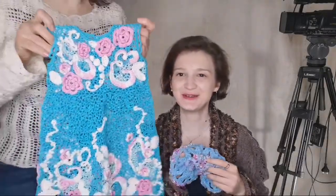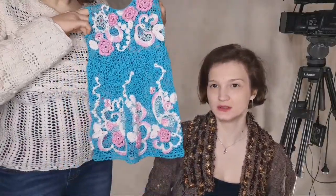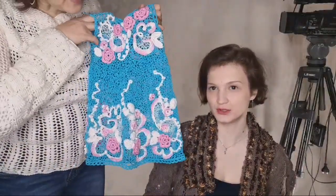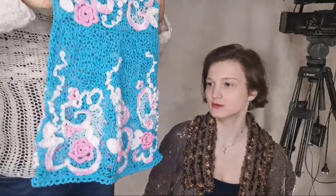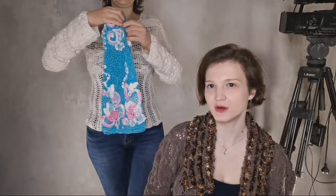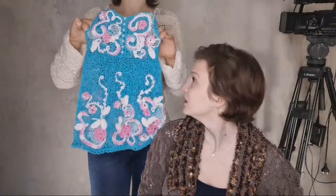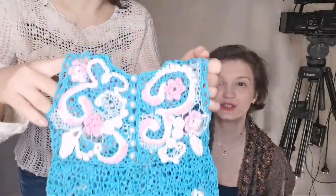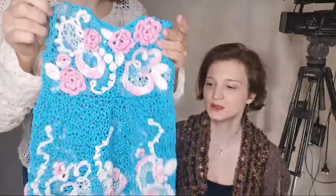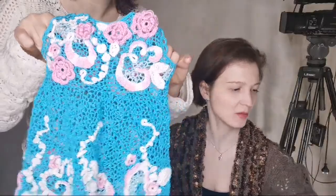It's a beautiful dress for a toddler, made in Irish lace technique. Made in three colors: blue, yellow, white, and pink, and decorated with buttons.